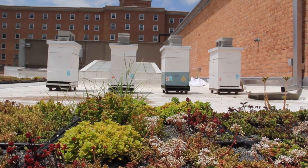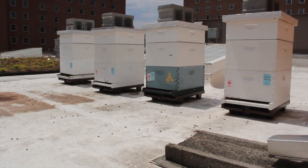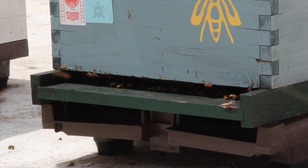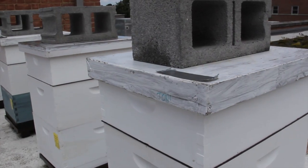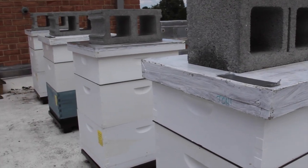This is the first of two videos for people with little or no experience opening beehives. In this video we will review the protective gear and tools you will need to open a hive, and we will show you how a typical hive is set up.